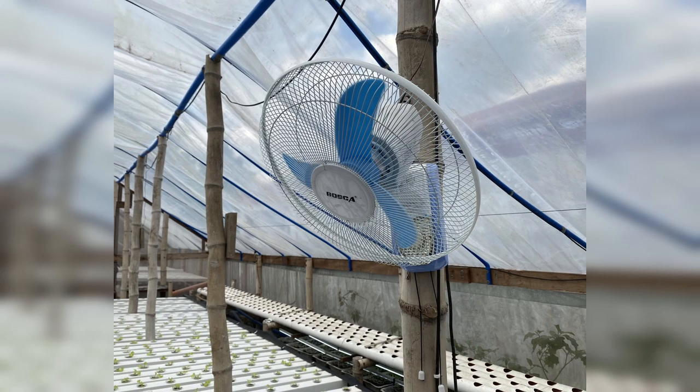The last item on our list is fans. We use fans to give the plants an assist with the transpiration process. The additional airflow helps with the evaporative cooling process. We use DC fans as they are much more efficient, and we power them from the solar panels on our roof.